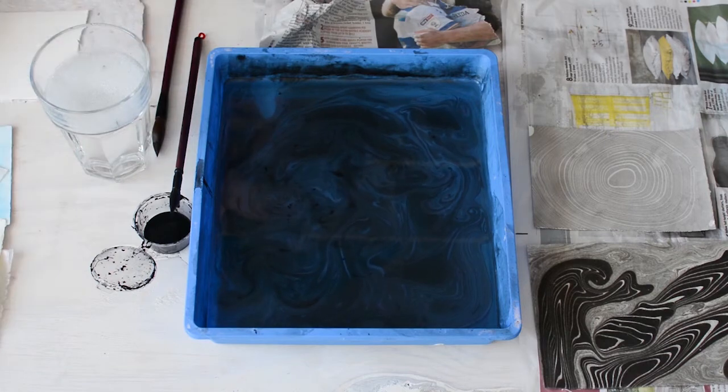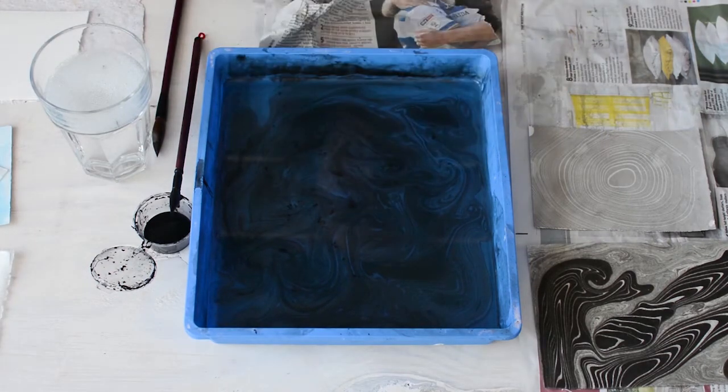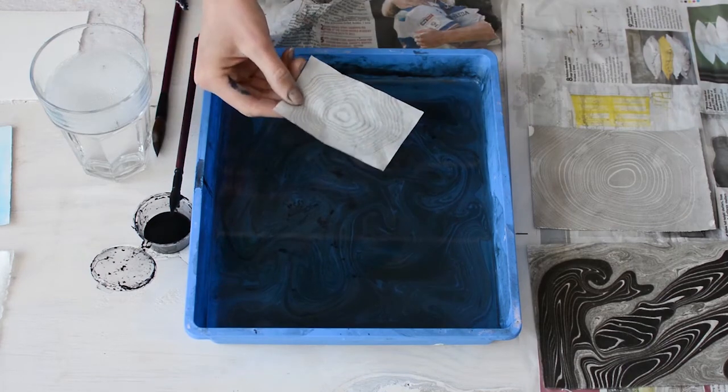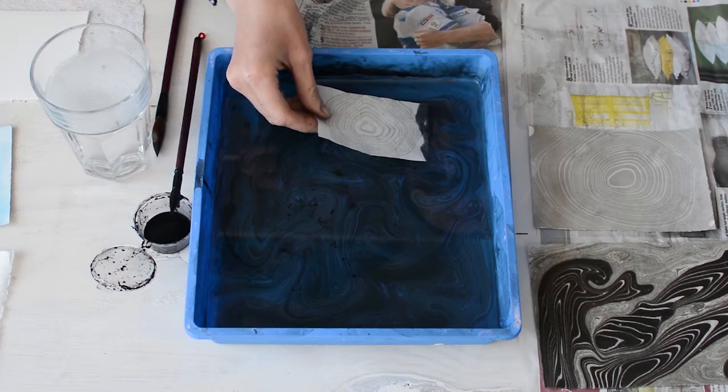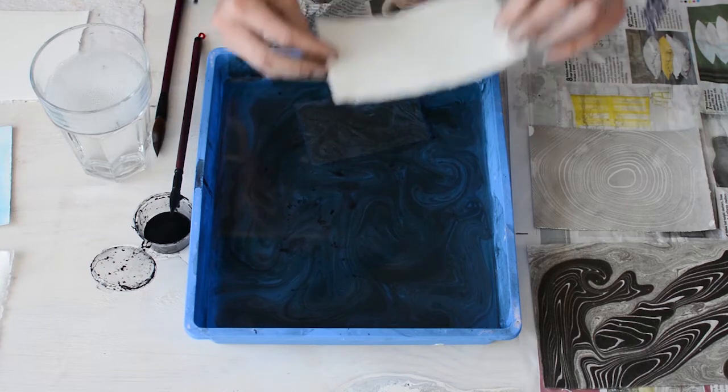For the last two prints, one is on handmade paper and the other is rice paper, which I've already taken a print onto — which wasn't very good — so I'm just reusing that. Once it was dry, you can do that.